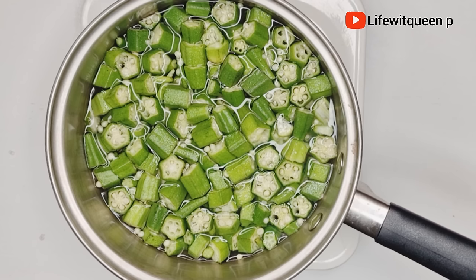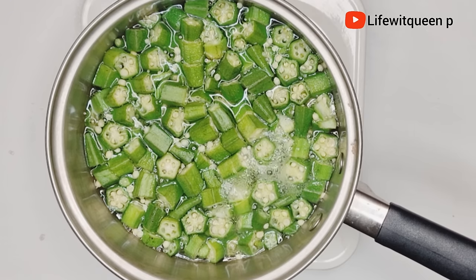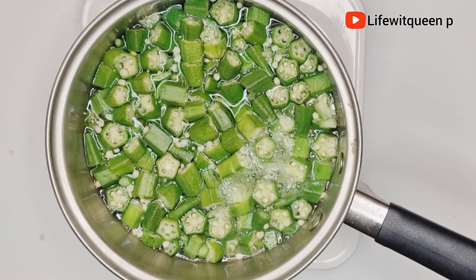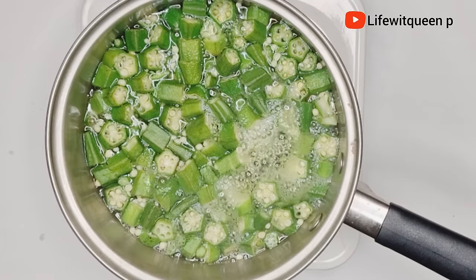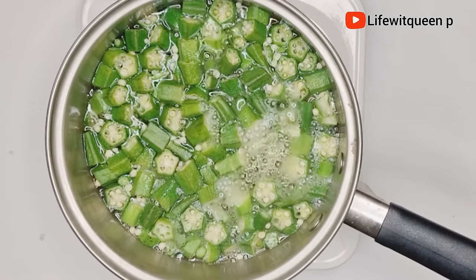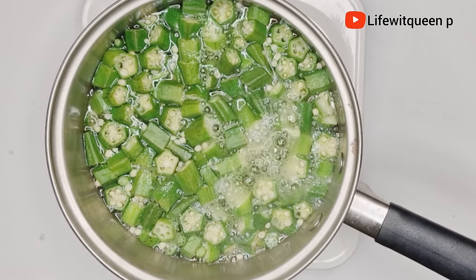What I did was cut the okra into smaller pieces, then add water and the okra into a pot, then transfer the pot to the cooker. The amount of okra you use depends on how long and full your hair is. Go ahead and boil it for about five minutes — do not allow the okra to overcook because you don't want to destroy all the vitamins.